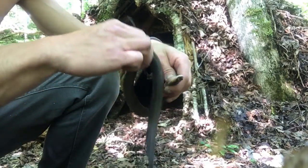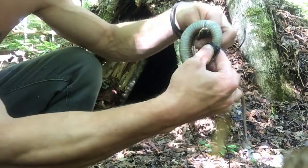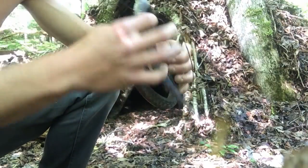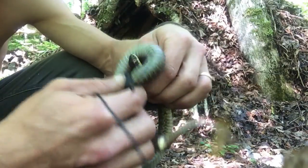To tie a proper constrictor knot, you want to go through the loop. Simply loop it around and go through the loop.